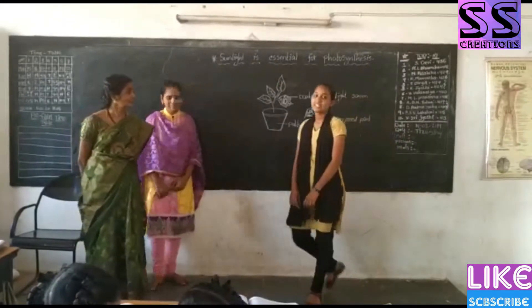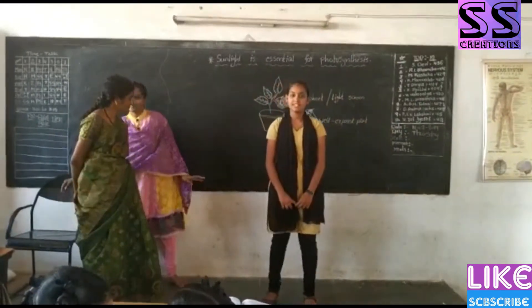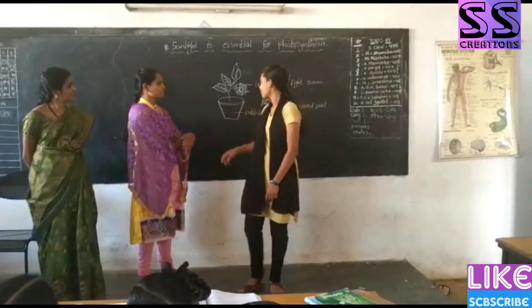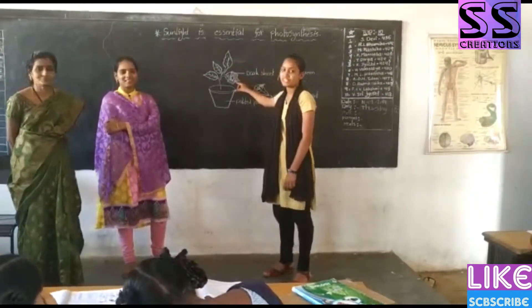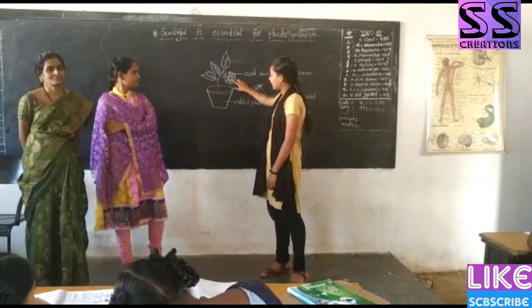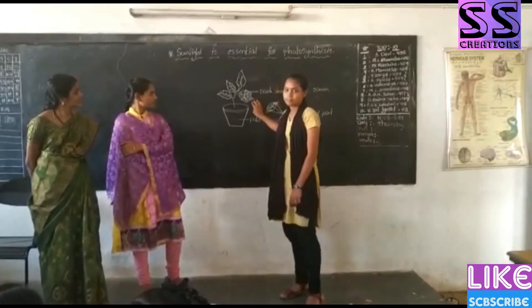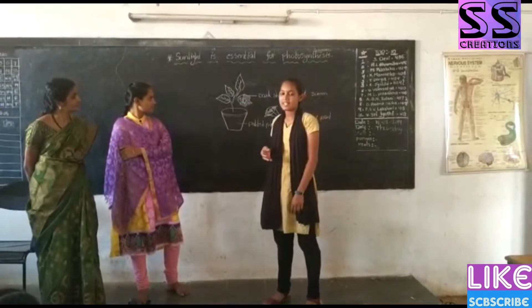Procedure: Take a potted plant with leaves. Cover one of its leaves with black paper. Fix the black paper in such a way that no light enters the covered part. Place this potted plant in sunlight.